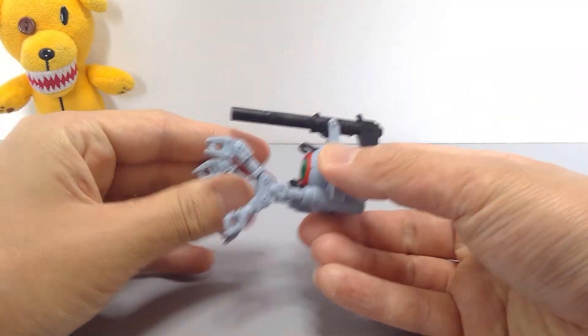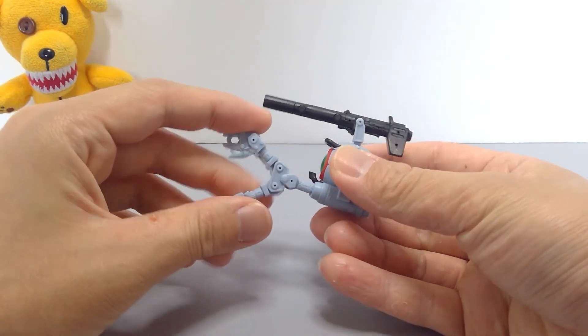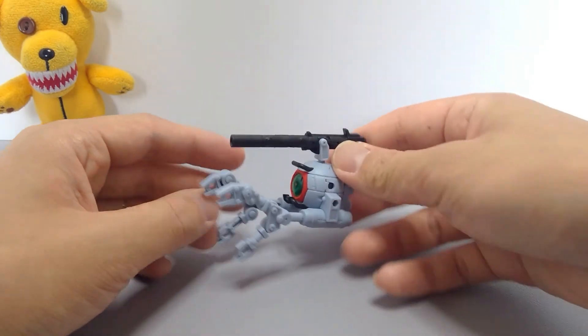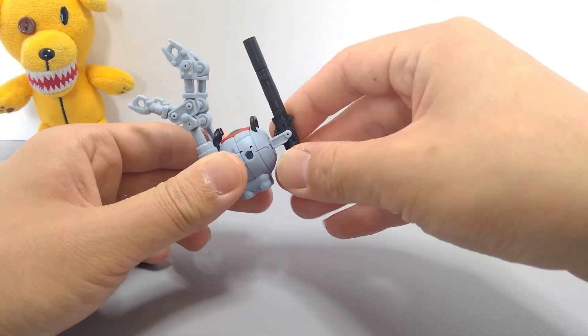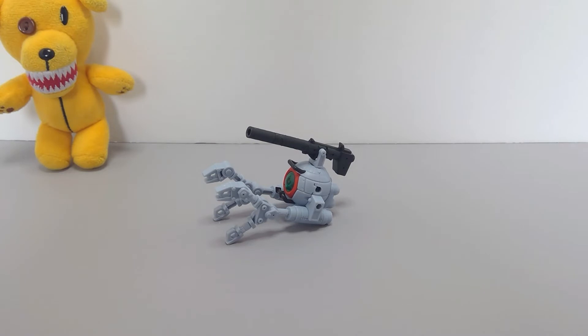Good luck with army building though, as this guy is slightly popular. Here in Japan on the secondhand markets they're selling for about 1000 yen each, or maybe even 800 — a little bit more than double retail. The sites I use like Mercari include shipping and stuff, so it can be a bit hard for army building.